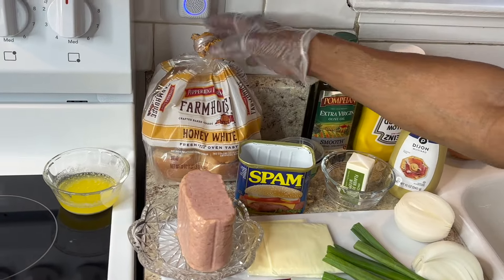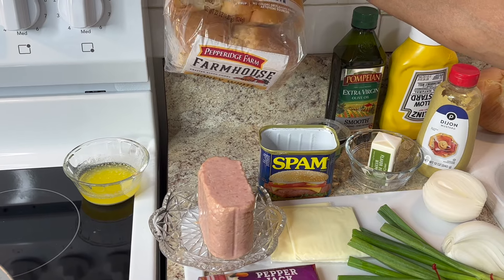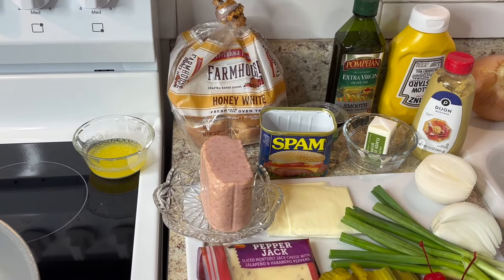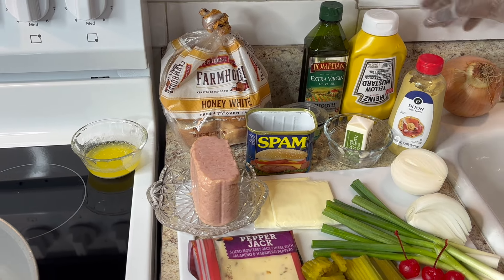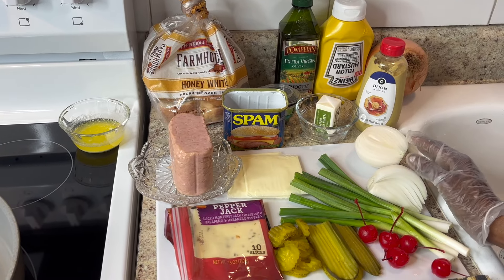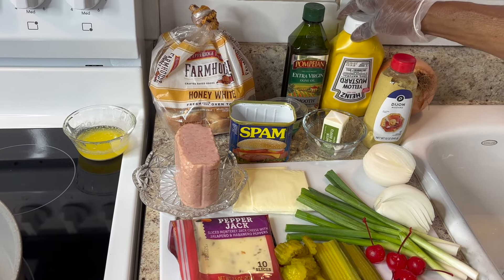Here's the things I'll be using. I'll be using some honey white bread — that's your choice. The reason I chose this honey white bread is because it's more white and it's thicker. Some extra virgin olive oil, some mustard, and a yellow onion or white onion. I think I'll be using white grilled onions.